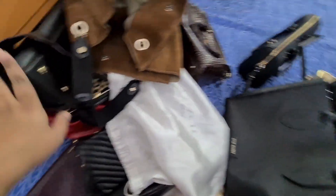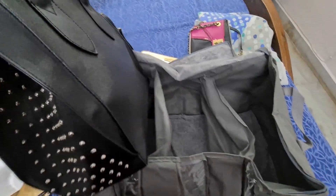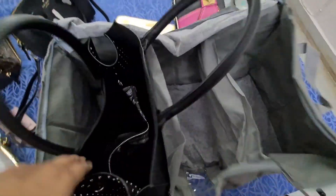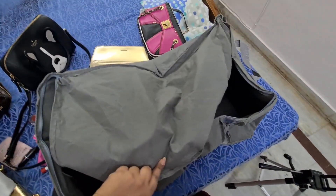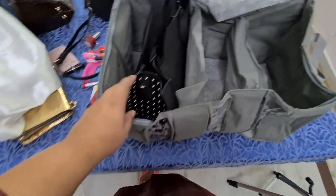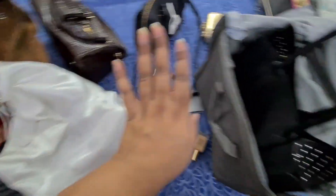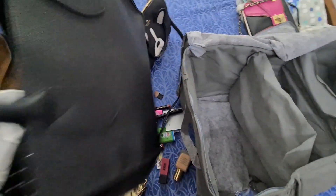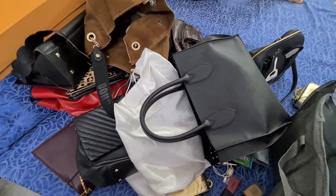I do have some big bags like this one. This bag does not fit in this cover — it fits from below but the handles do not fit, and if I try to force it in it will definitely destroy my bag. So what I do is use these dusting bags, and I just store the bags that don't fit into the dusting bag only and keep it aside.